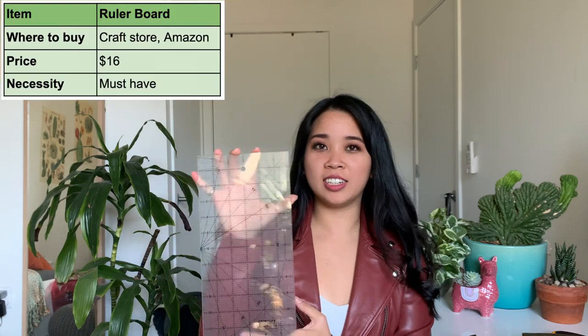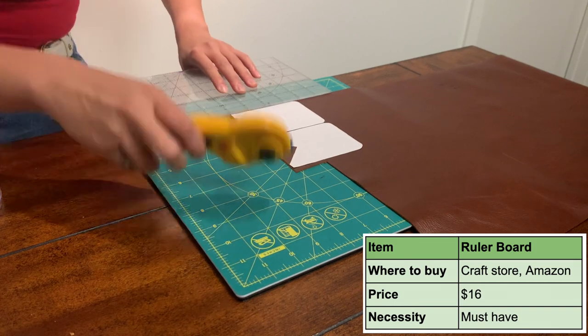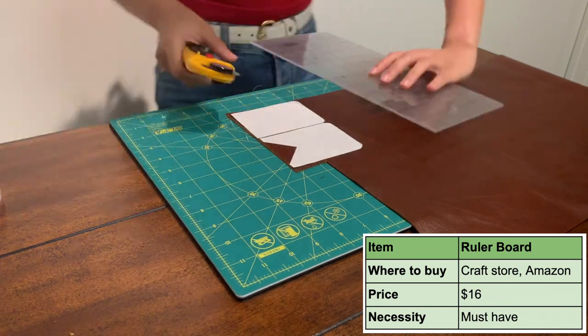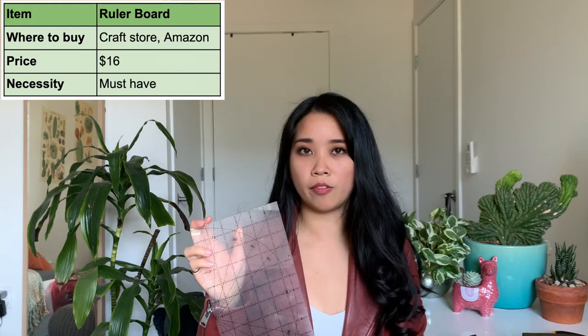The next tool I would recommend is a ruler board that is clear and pretty big. Mine is from Ulfa — it's six by 12 inches. I tried using just a regular ruler that wasn't clear and I didn't have the same confidence when cutting because I felt like I couldn't see what I was cutting. These are pretty cheap too; I think mine was $16 and I got it from Amazon.